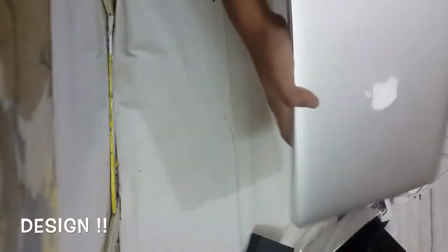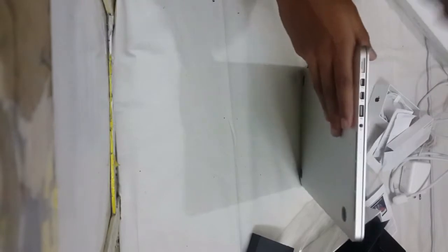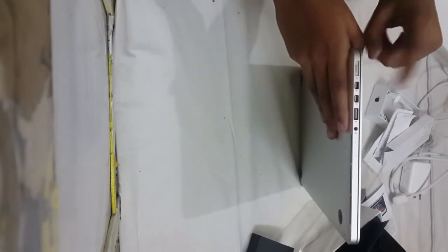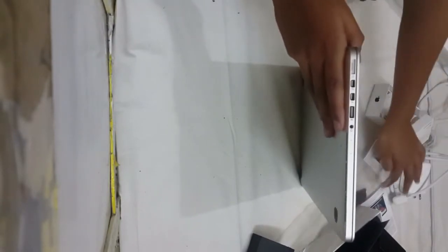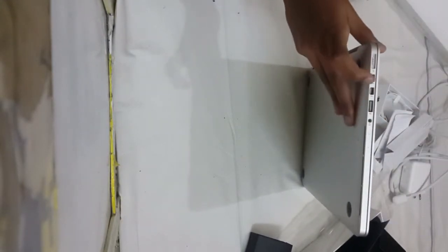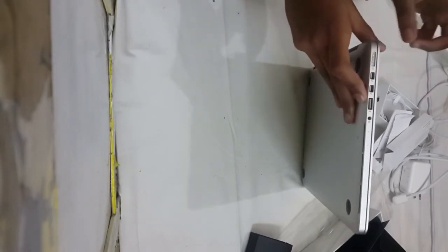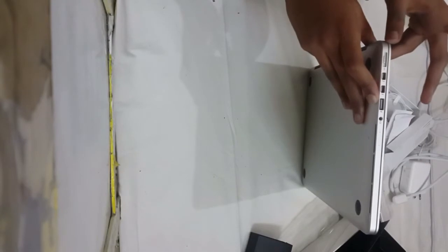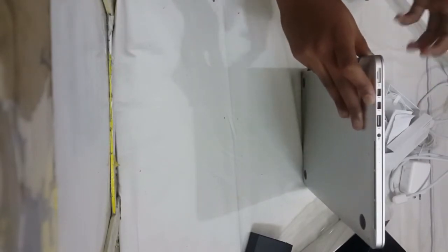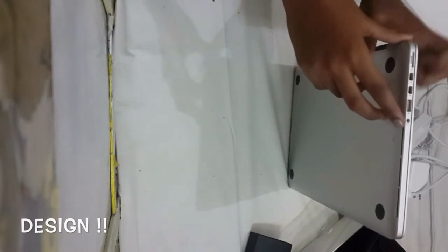On the sides you have many ports. The first one is the MagSafe port, or charging port. Then you can see two identical ports known as the Thunderbolts, which are responsible for fast input and output — giving around 10 gigabytes per second output. These are a new and very fast concept introduced by Apple in the MacBook Pro. You also have the USB port and the headphone jack.